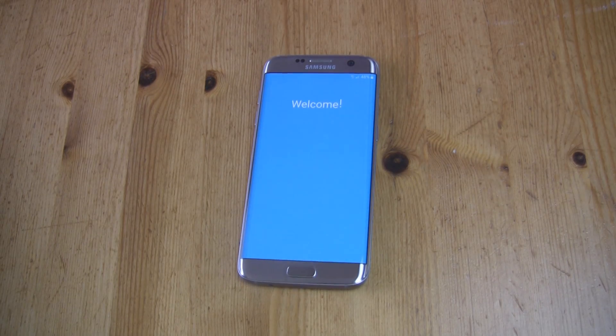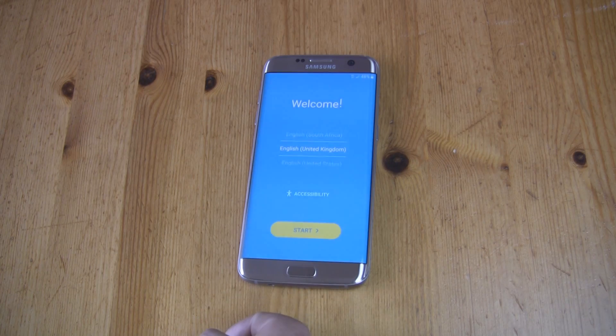You are ready now to do the first setup and enjoy your fully rooted S7 or S7 Edge with a custom ROM.